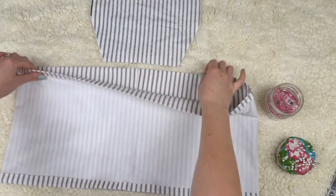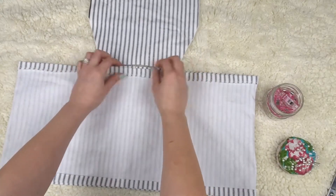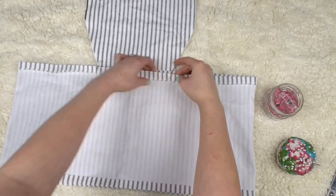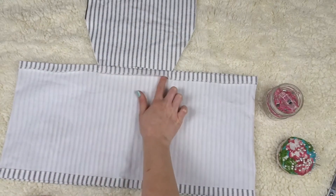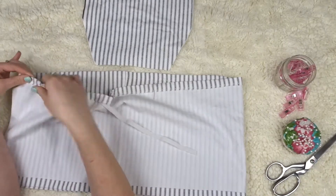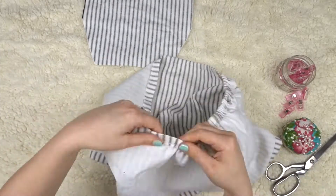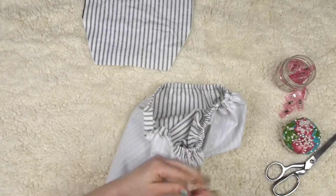I take the top piece and place it even to the center of the back just to see where it's going to lie. Then I take a pin and pin both sides to know where to stop and start sewing. I sew the casing closed from one pin to the other, leaving the middle open, attach a safety pin to the elastic, and start threading it through the casing, making sure to pin it down so it doesn't pull through.